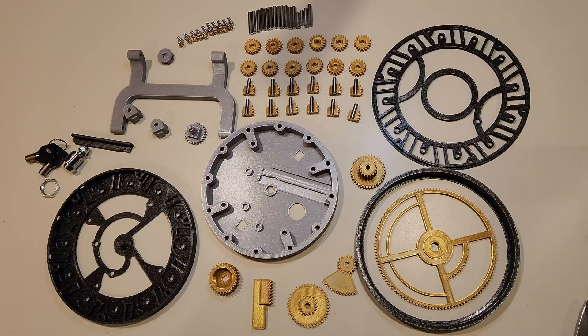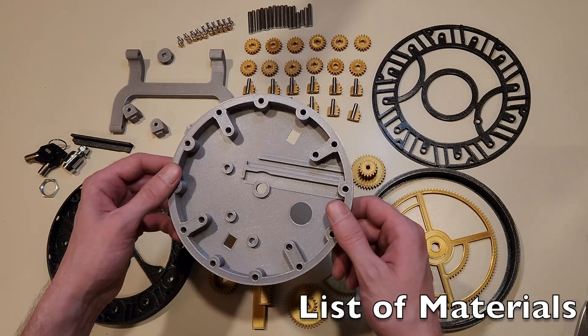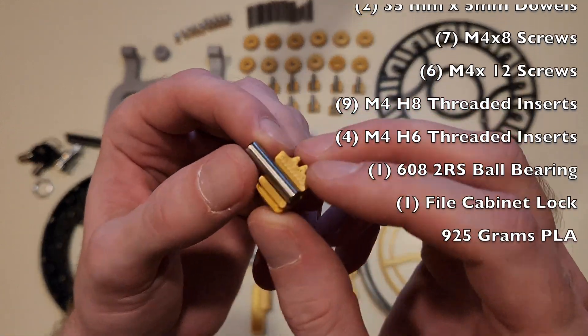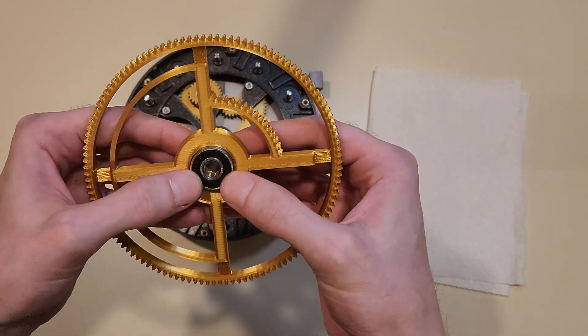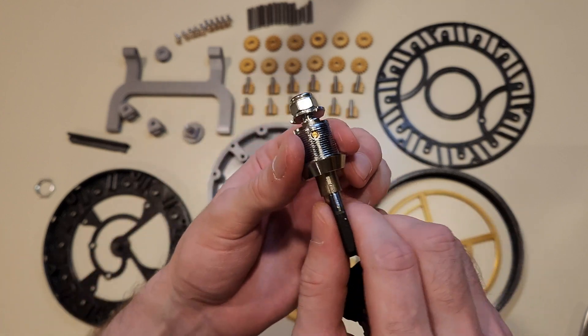I'm going to show you how this goes together, but first let's go through the materials for the project. Everything is printed with PLA and includes metal dowels, M4 screws, threaded inserts, and a ball bearing for the biggest gear. The lock is designed for a file cabinet, but it's a perfect size for this design. I ordered everything on Amazon and there are links in the description for the actual products.